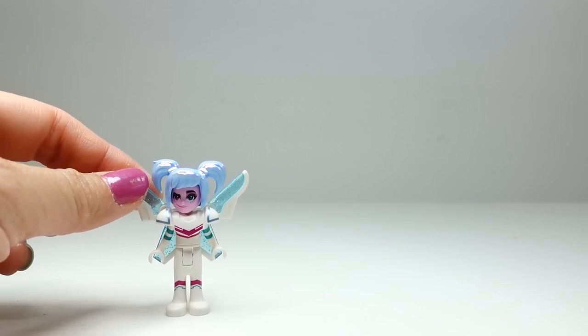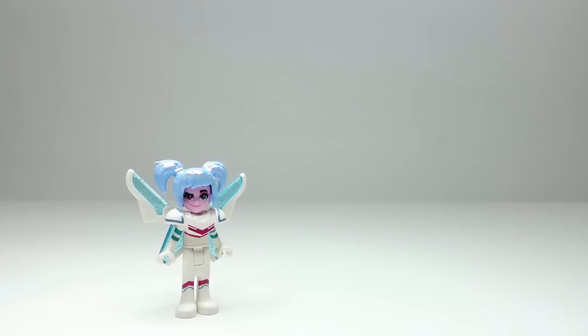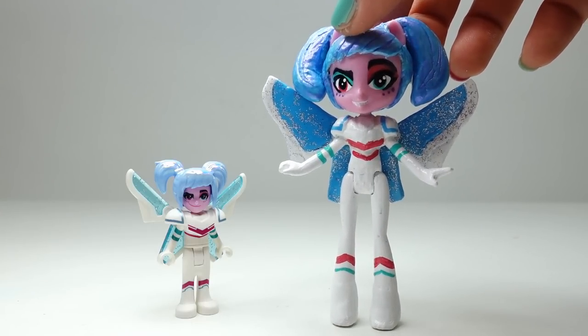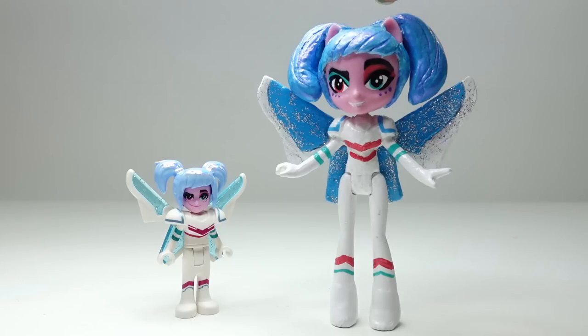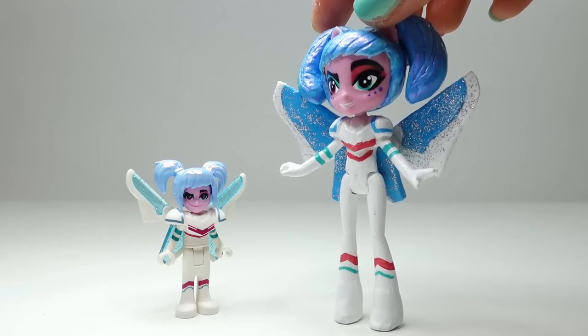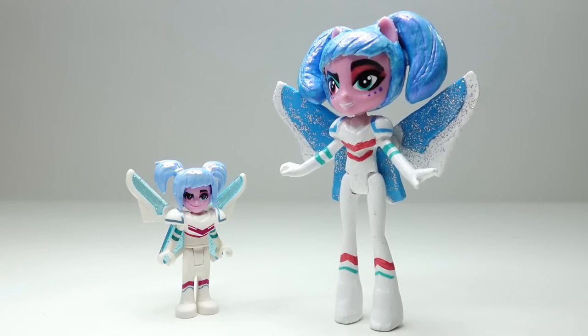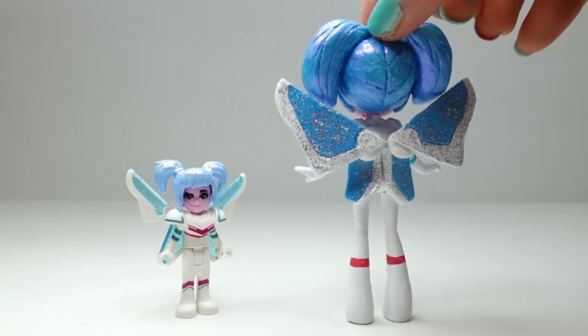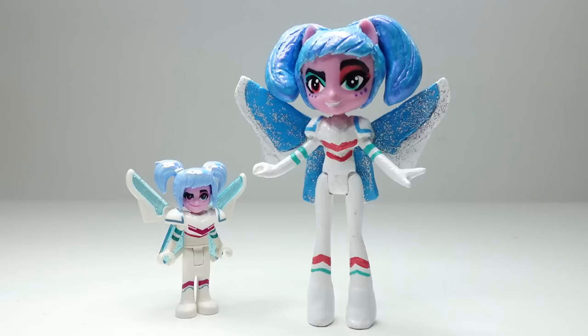Alright everyone, we are done! Over here we have our little LEGO minifigure Sweet Mayhem, and now are you ready to see our custom? Here she is! I think she turned out really, really cute. She has very similar hair that's kind of blue and iridescent, and on her back she has her pair of wings — so this really is a big sister version of Sweet Mayhem.